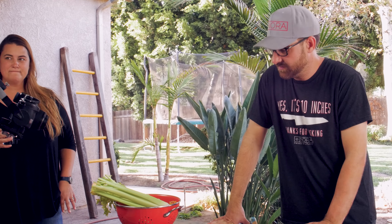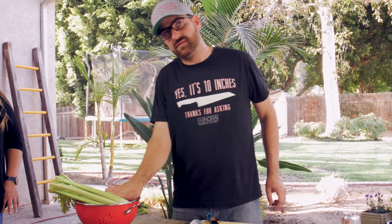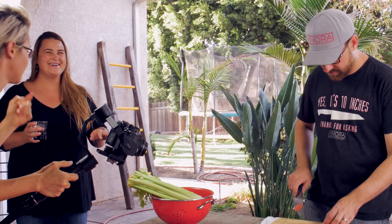Do you want a tomato? Chop it nice — for salsa. We actually do need those tomatoes for the salsa. Chop it for salsa.